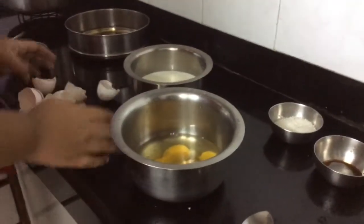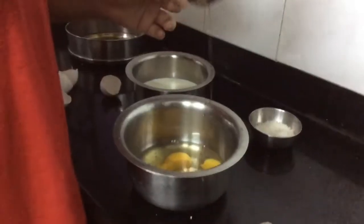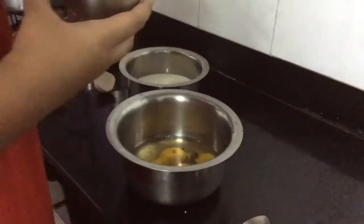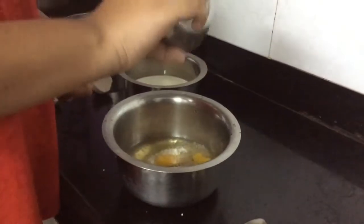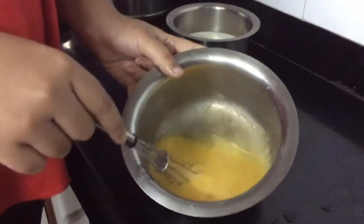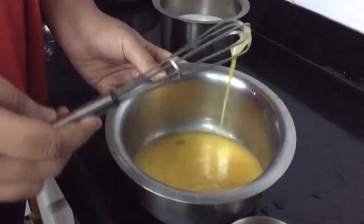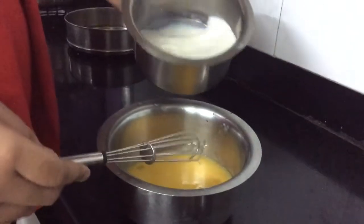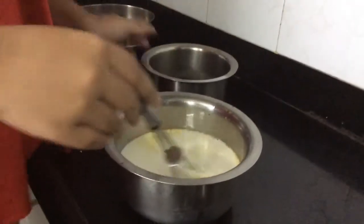Now I've finished breaking all my eggs in, and now I'm going to add some vanilla essence. I'm going to add my four tablespoons of sugar and now I'll whisk this mixture. I've beaten up the eggs, the sugar and the vanilla essence with a whisk — you can use a beater or a fork. Now I'm going to add my milk.